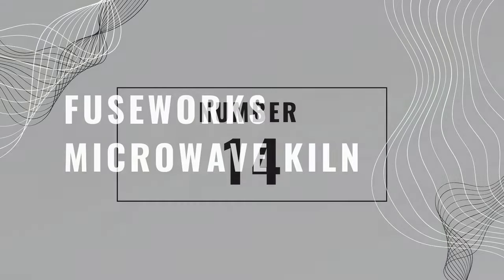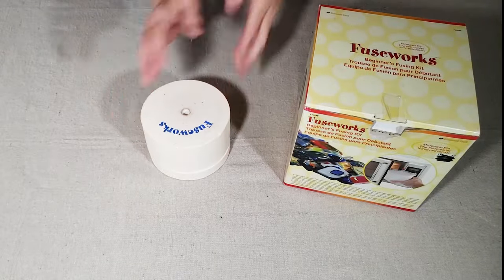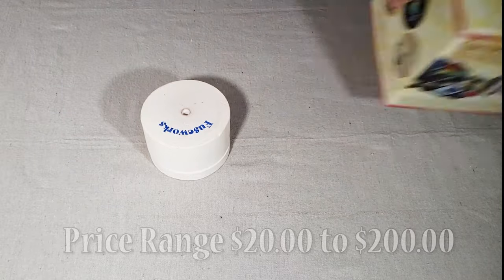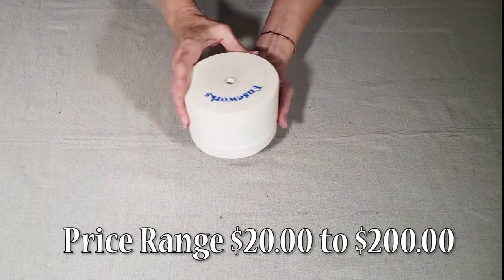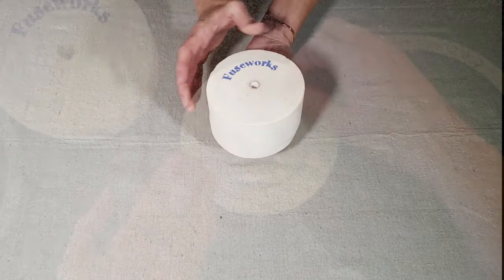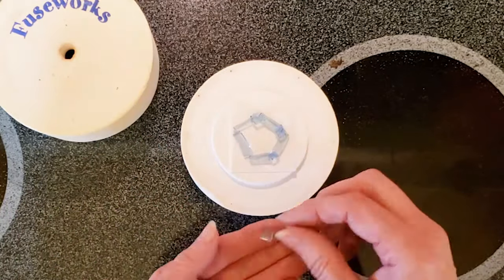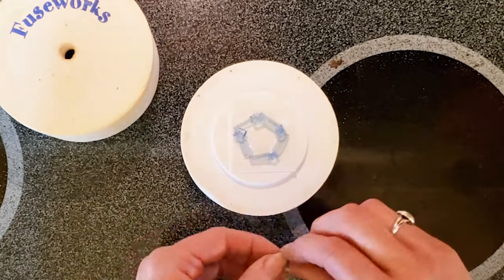Number fourteen is a Microwave Kiln. And if you're interested in learning to fuse glass, the microwave kiln is a really easy and affordable way to get started. There are a number of brands available, priced from as little as $25 all the way up to $200, depending on which brand you choose and whether or not there are accessories included.